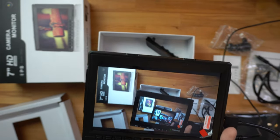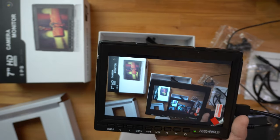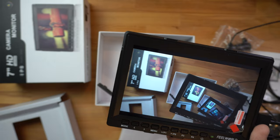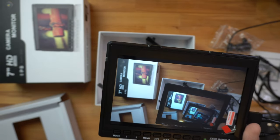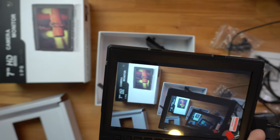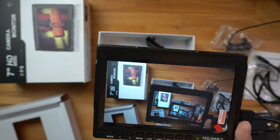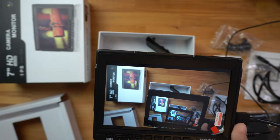That's pretty much what I have for you guys in this video. Hopefully this shows you whether or not this camera monitor is worth it. If it's missing something you need to buy, you can buy it as a bundle so you're not waiting on separate pieces to arrive. If you have any questions about this or anything I mentioned, drop it in the comment section below, and like always I'll catch you guys in the next video — peace.